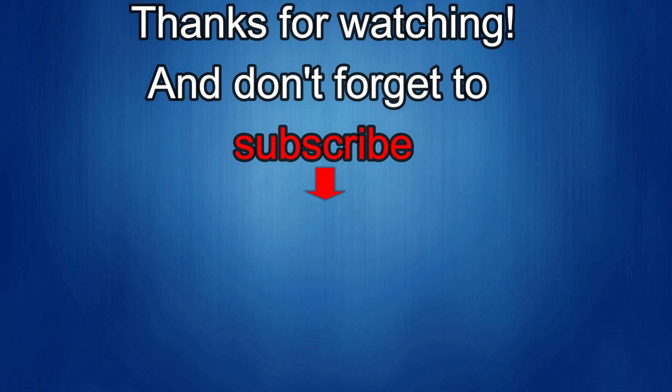Thanks again for watching our review. If you liked it, show us some love with a thumbs up, subscribe to the channel, and share the video with your friends — your support helps me keep the channel going so I can continue to offer discounts, giveaways, and fresh content. Subscribe and I'll see you in the next episode — until then, take care.